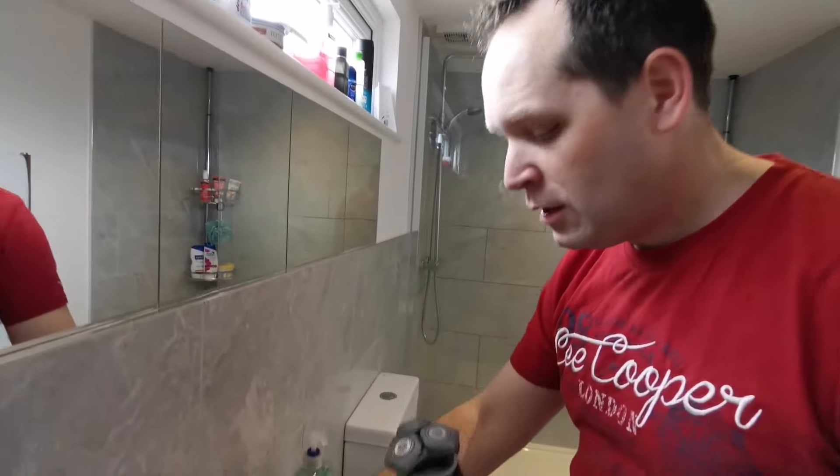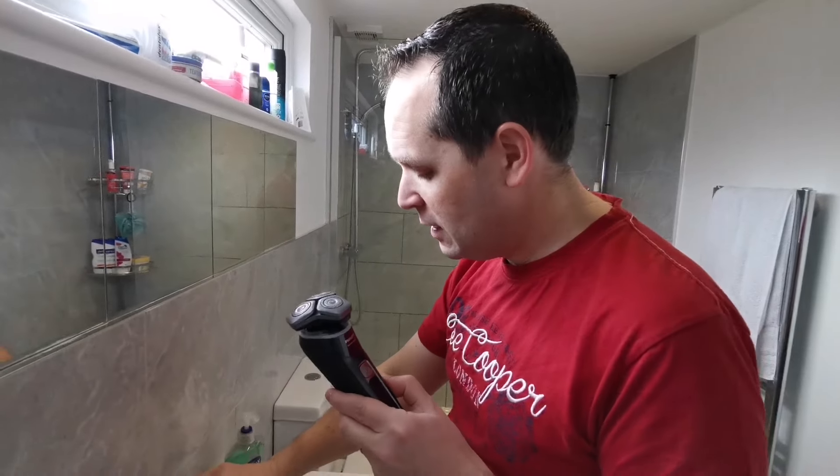That's a very clean shave already — I can really feel it. It's a much closer shave than the previous model. It's a very nice feel. Really good. So let's see now how we can clean it.